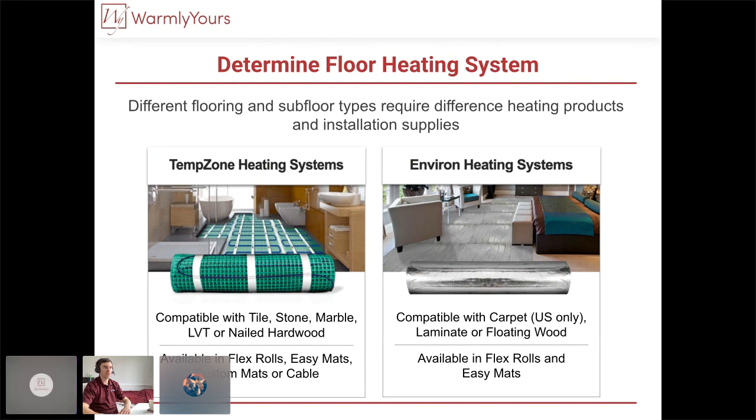This slide opens up the actual product names. The TempZone system always needs to be embedded, and it's available in flex rolls, easy mats — which are standard mat sizes — custom mats, and cable for specific customization. That's a system that always needs to be embedded, no matter what. The Environ product is available in rolls and easy mats, and is for floating floors — the heating element will be floated as well. Those are compatible with floating laminate, floating wood, or wall-to-wall carpet in the United States only.